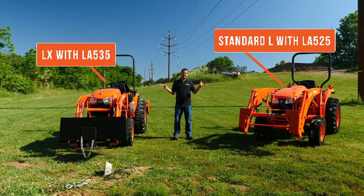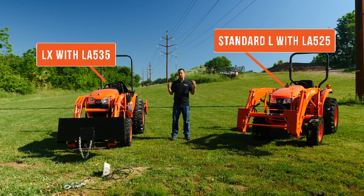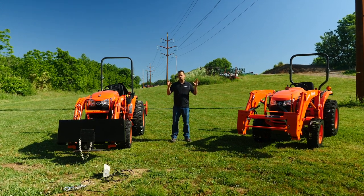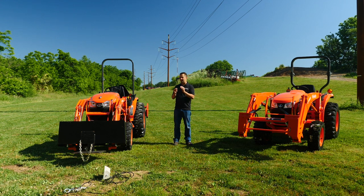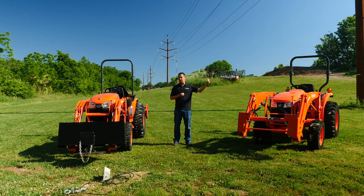These are two surprisingly different tractors. When you pick through them, you're going to notice they're basically the same size, but they're for really different applications. The loader spec sheets have some interesting tidbits in them. The rated capacities of these two loaders are within 15 pounds of one another. However, the loader on the bigger Kubota tractor is a larger loader with a longer boom, more lift height. It's going to be interesting to hook these things to a load cell and see how those differences extend beyond the spec sheet.